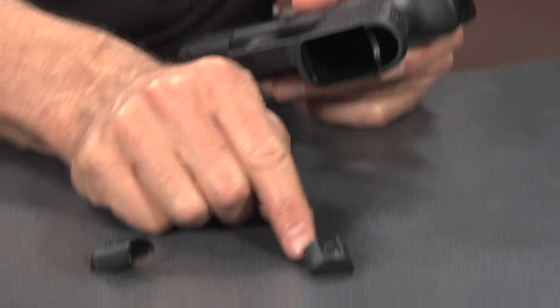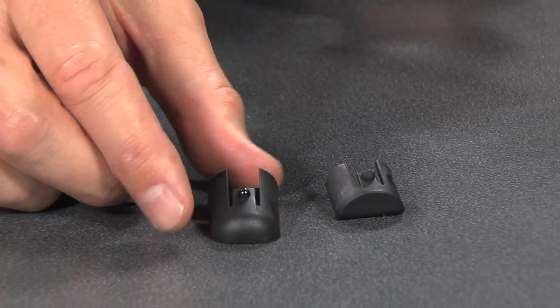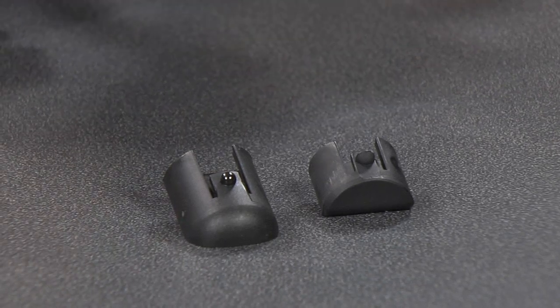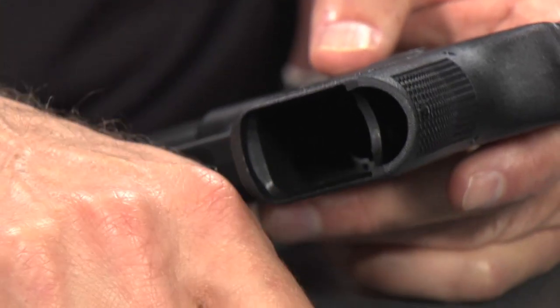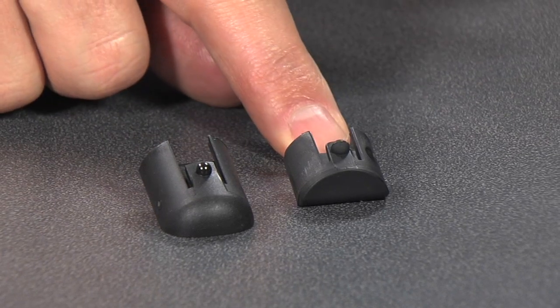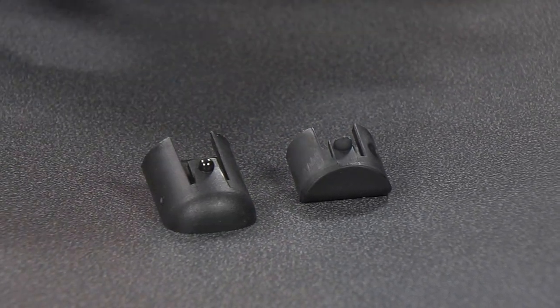We have one, which is the PGGFI — this guy right here. And then we also have the PL001. Both of them do the same function — they will both close up that hole and seal it and make it look a little bit more finished. One, as you look down here, is longer and the other is shorter. So one's going to stick out a little bit and the other one's going to be flush.